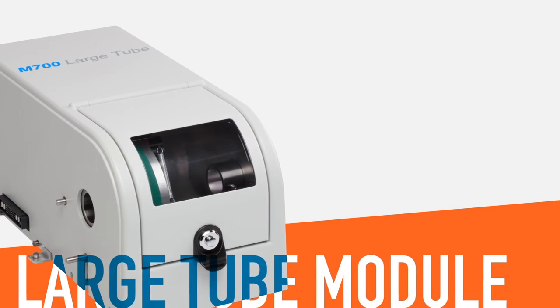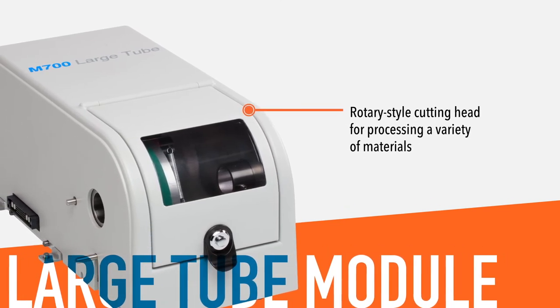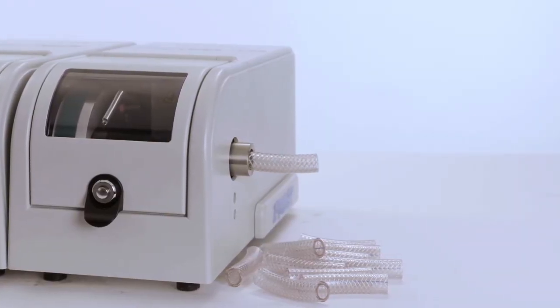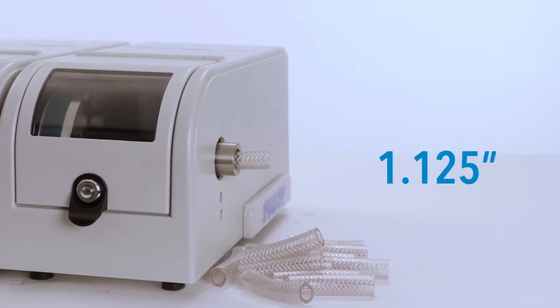The M700LT large tube module also has a rotary-style cutting head for processing a variety of materials. Every bit as accurate as its small tube counterpart, it can cut tubing ranging from 1.5 inch to 1 1/8 inch outer diameter.